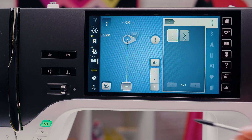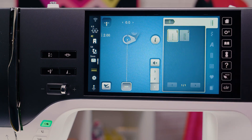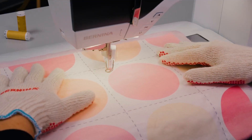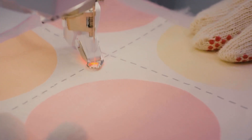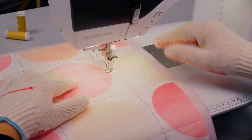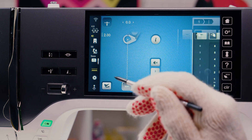BSR-1 mode is active by default. As soon as the foot control or the start-stop button is pressed, the machine starts sewing. The sewing speed depends on the fabric movement. The stitch length can be adjusted if necessary.